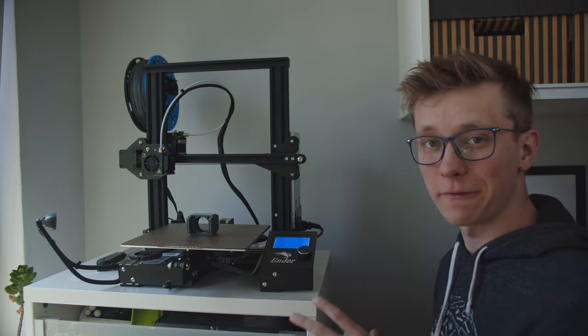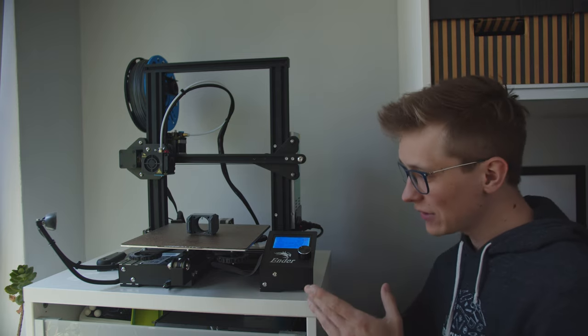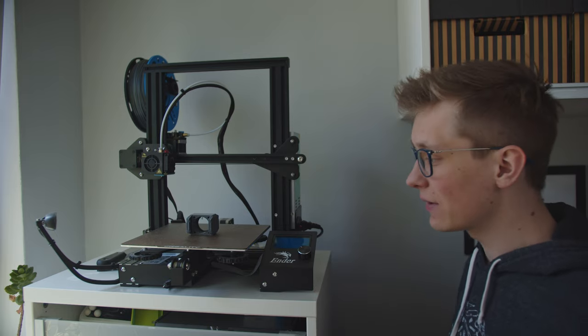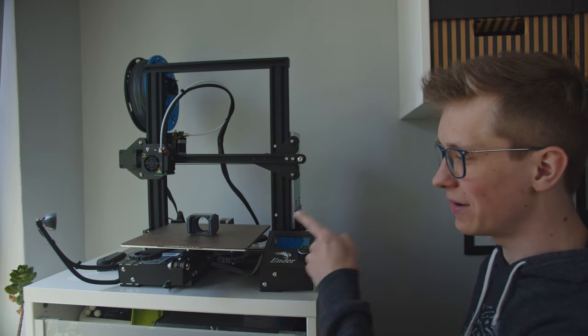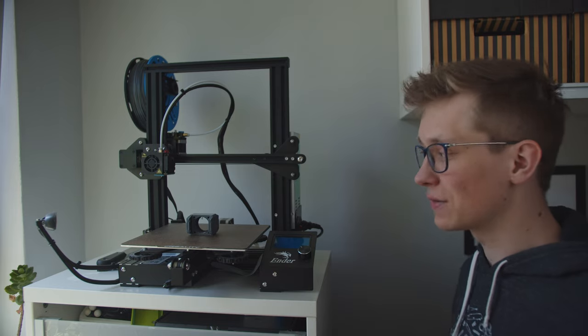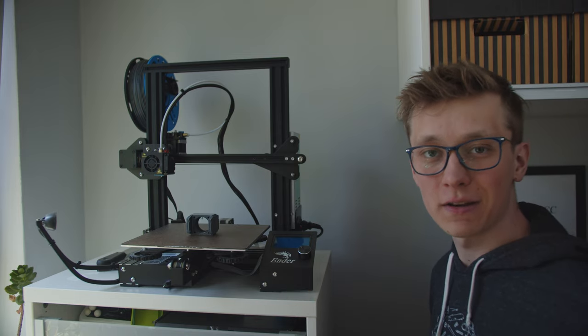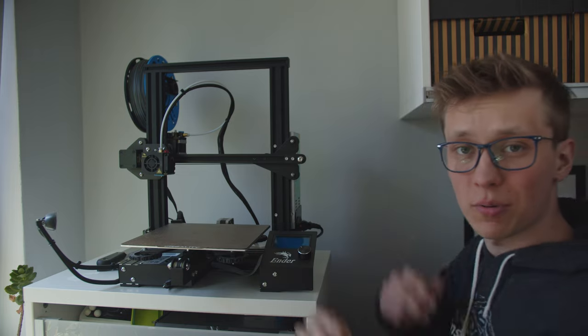This is the Ender 3, the first version, almost originally as it was. I just replaced the motherboard because I wanted to have silent TMC stepper motor drivers, the build plate because I broke it a few times, and also the nozzle because I used cheap brass nozzles. Everything else is exactly the same. As you can see, I'm not a huge fan of upgrading 3D printers. For me, a printer is a tool, it's not a project.